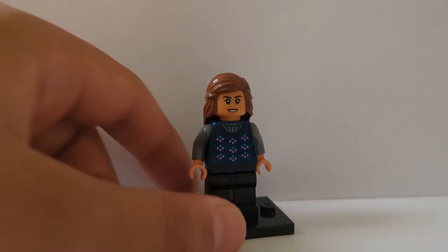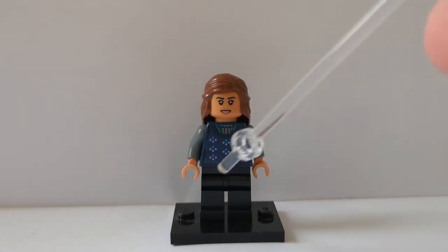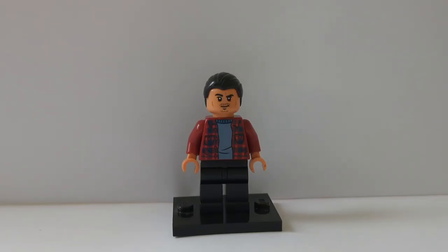Here is Mrs. Reyes — I'm not going to lie, she's kind of a throwaway figure in the showcase. Her hair is from 2010 Hermione, that face and hands are Cho Chang's from the first Harry Potter CMF series, that torso is Luna Lovegood's from the Harry Potter second CMF series, and those legs are just some plain black ones.